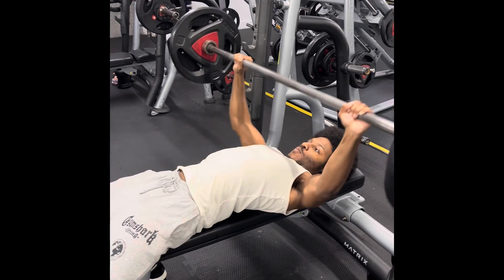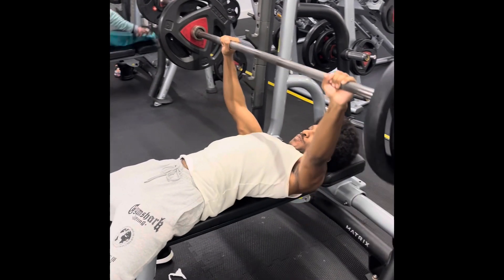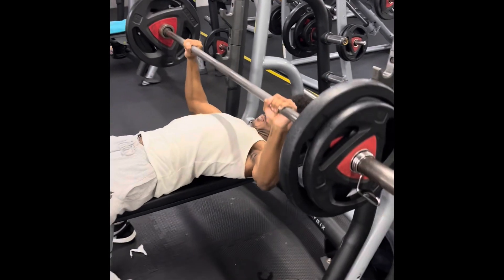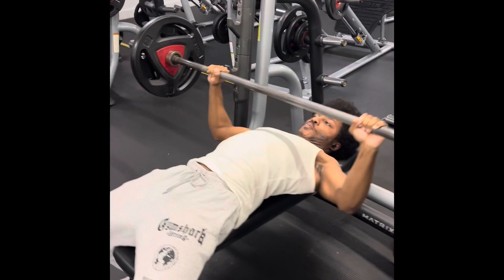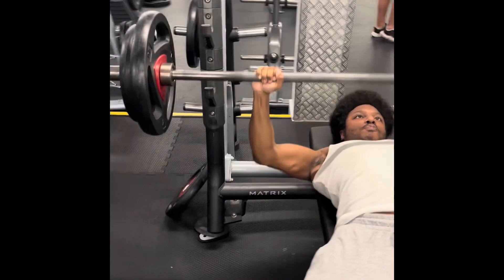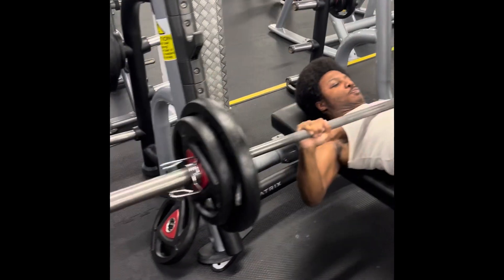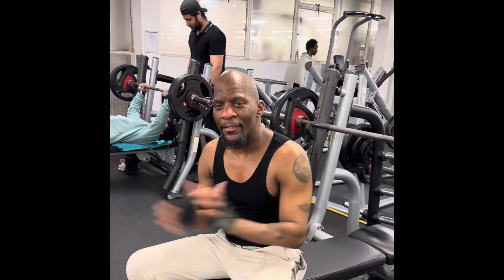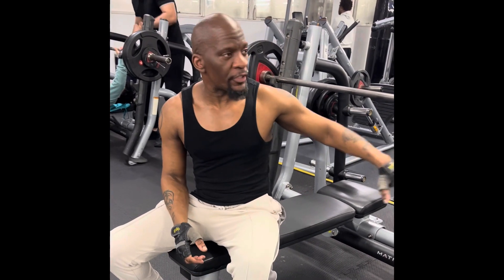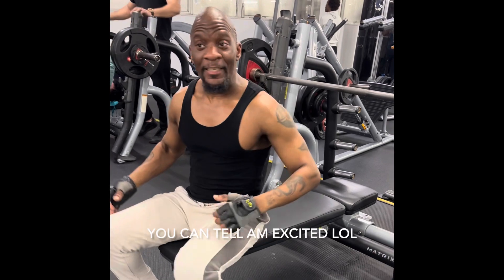Alright, more reps, more salmon. He doesn't need any help — he's capable of doing it himself. Okay, my 10 reps now — 20 kilos each side, let's see what I can do.